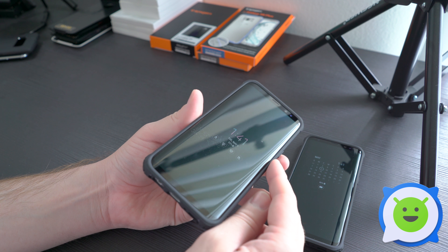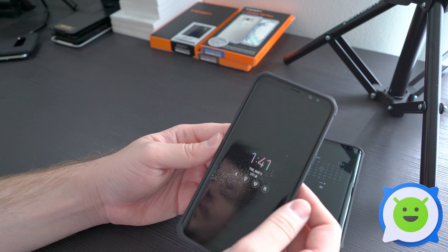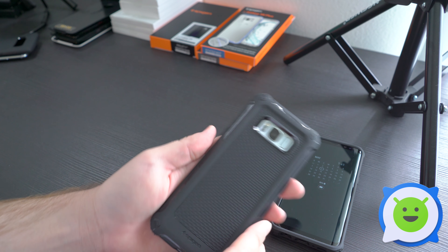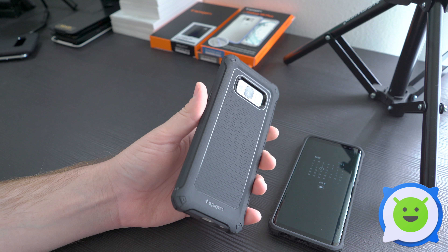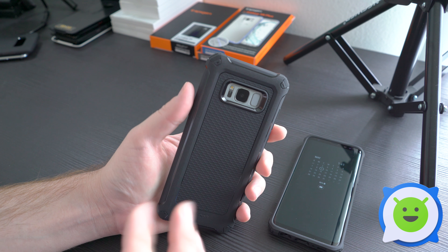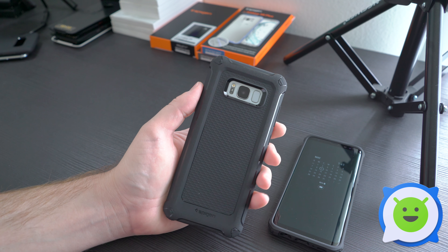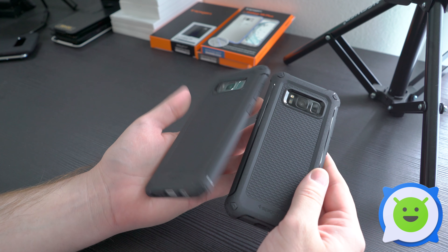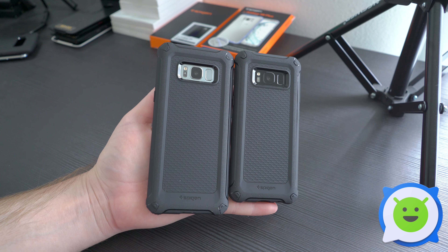It doesn't really impede the edge display — you can still rub your finger over the edges and feel it, which is nice. It's rugged more in look than anything, but it provides decent drop protection if you don't want a really bulky rugged case. This is Spigen's Rugged Armor Extra case for the Galaxy S8 and S8 Plus — links in the description. Thanks for watching!